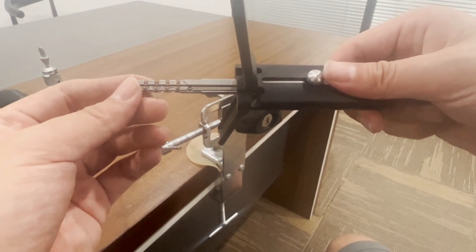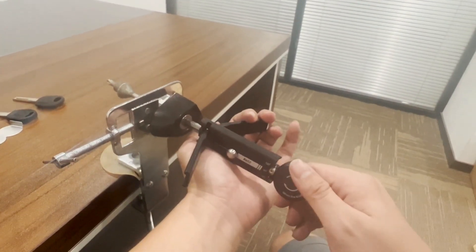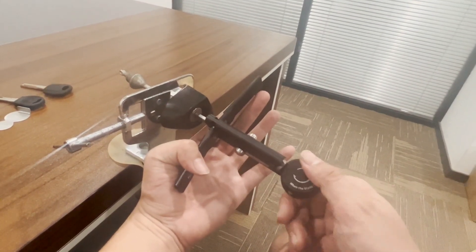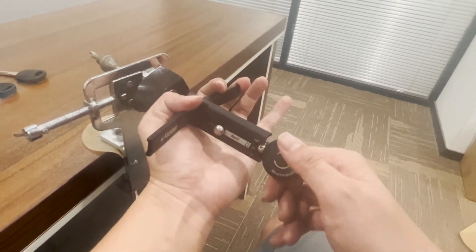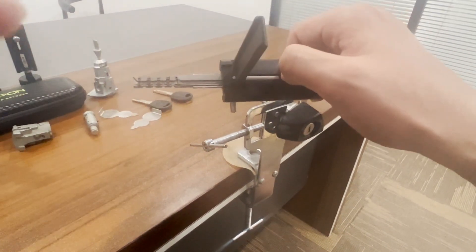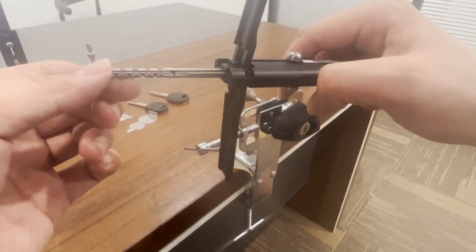What if we apply tension? This time we apply tension to the right. Rotate. Apply tension to the left, rotate — now we can feel the resistance, very good resistance. Repeat one more time. Check the pins — they have moved, their positions have changed.